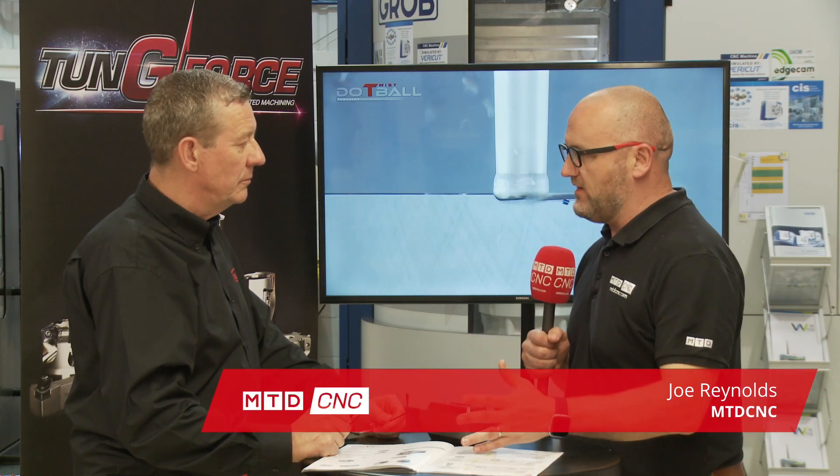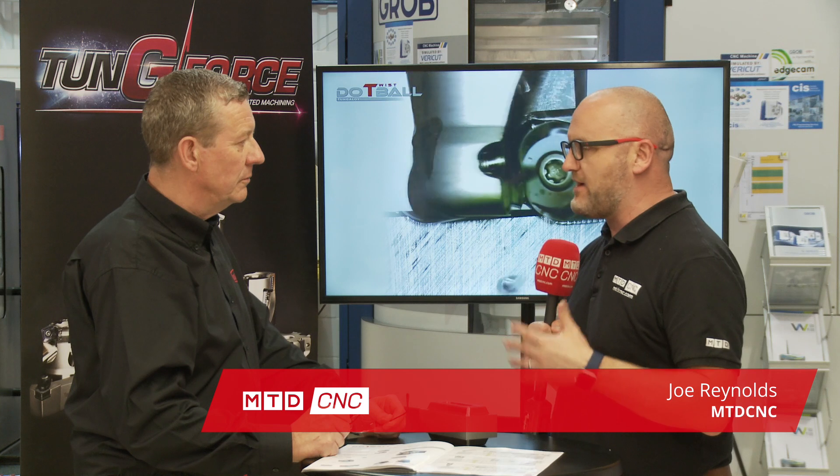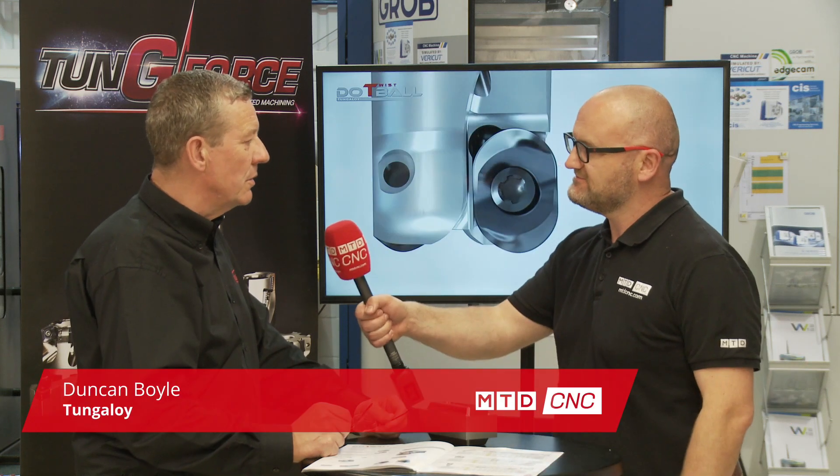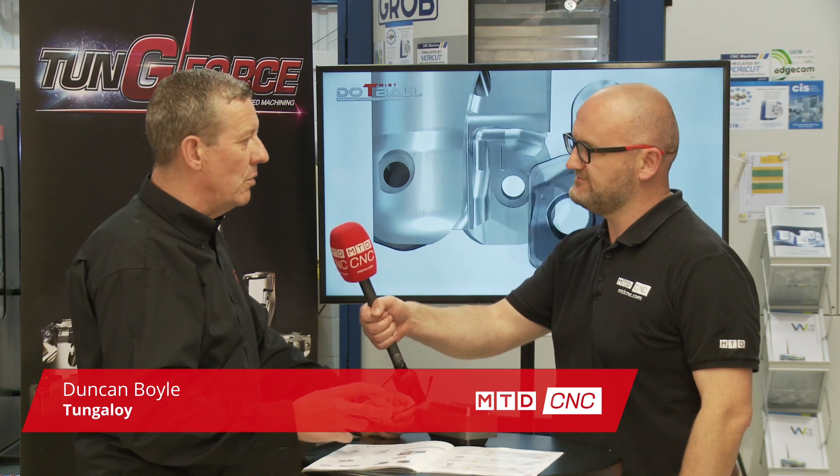Tungaloy, you offer the Do Twist ball and I'm going to introduce it as an indexable end mill, but it's so much more isn't it? Very versatile. Very versatile tool. The nice thing is that this tool can be classed as either an end mill or a face mill.